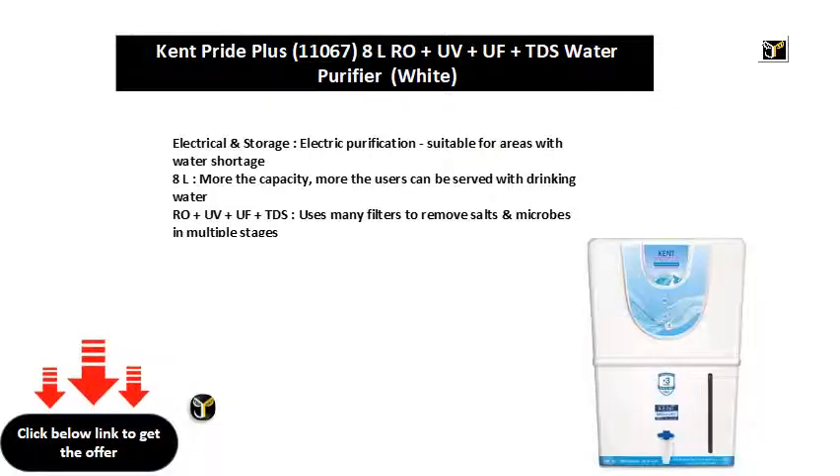Electrical and storage, electric purification, suitable for areas with water shortage. 8L — more the capacity, more the users can be served with drinking water.